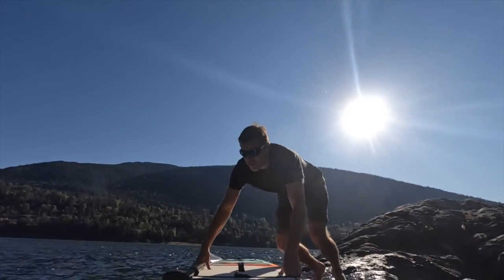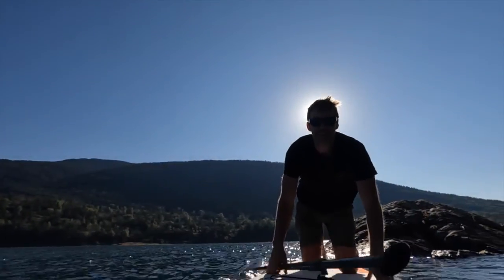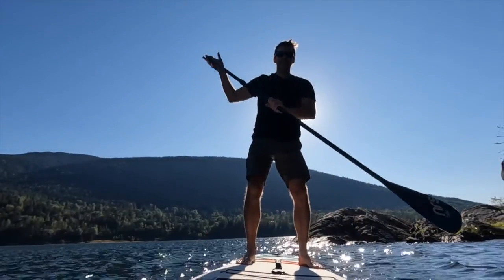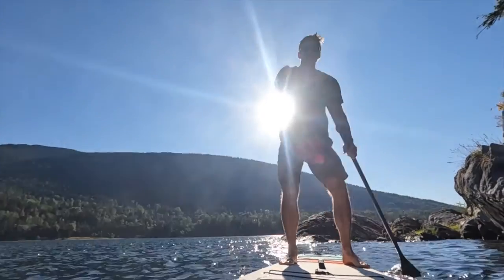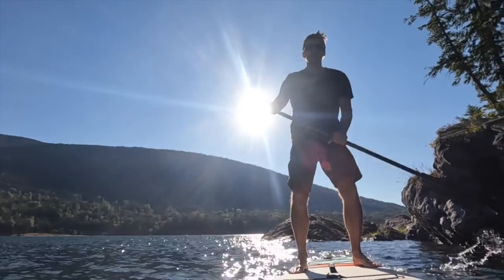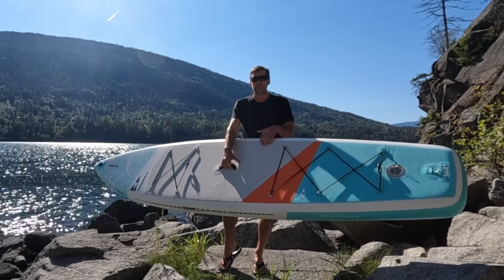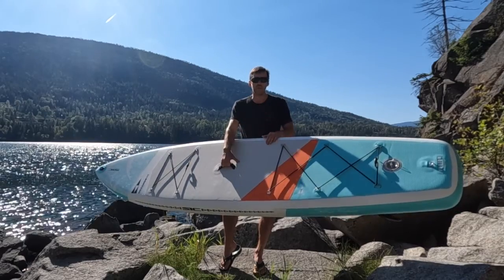This is a touring specific board ideal for flat water and downwinding and it's really easy to travel. It comes with a case with rollers built into it and a backpack, and I'll show you that in a second. It's also fairly light — only 10 kilograms or 22 pounds — so it's a nice board to move around, take out to the lake, the river, and travel with on airplanes.